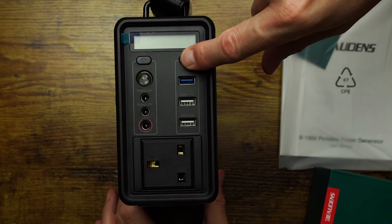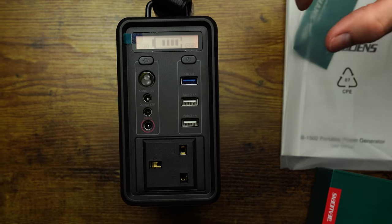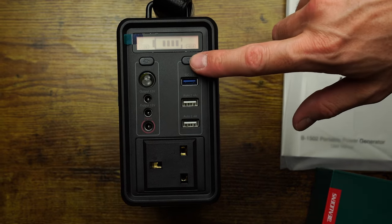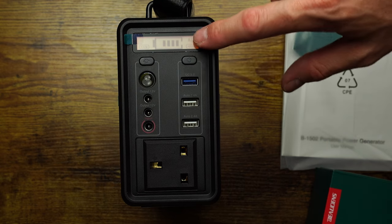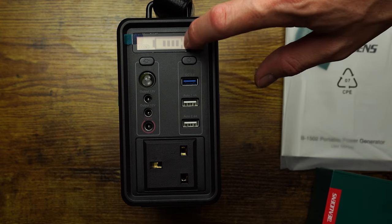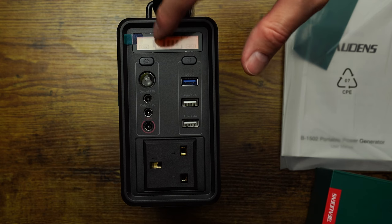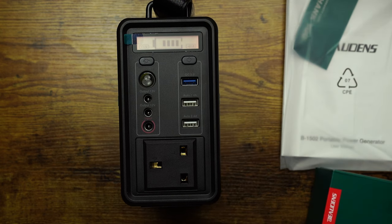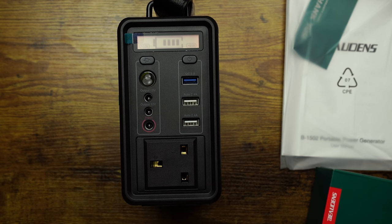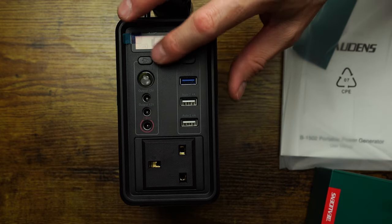Press and hold — there we go, we have power. So it says we have 12 volts and USB active. Press it again and there's the AC on. It's not fully charged but we're at four bars — one, two, three, four. I'd imagine it's five bars to full, so each bar is roughly 20%, meaning we're at about 80% charge.